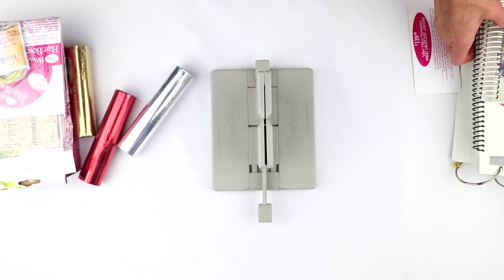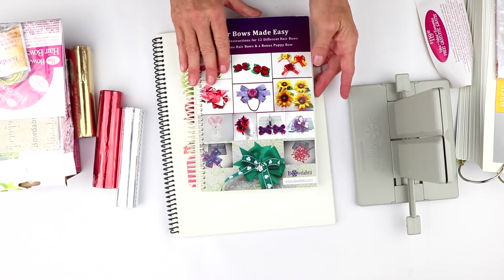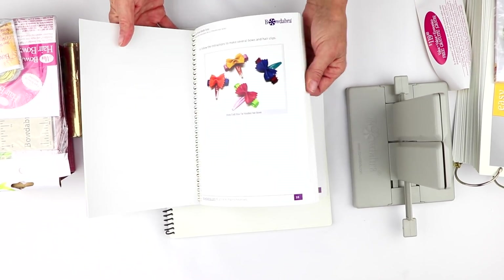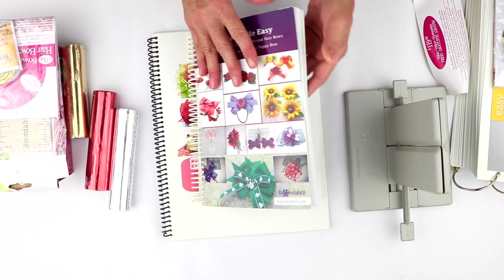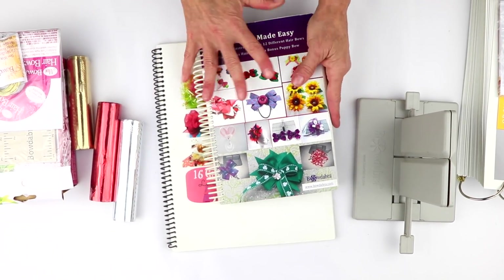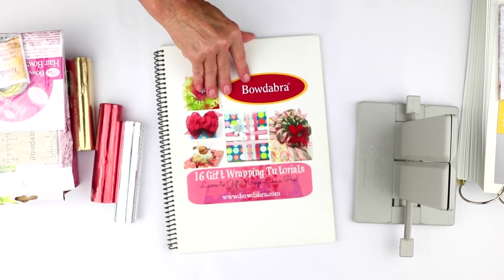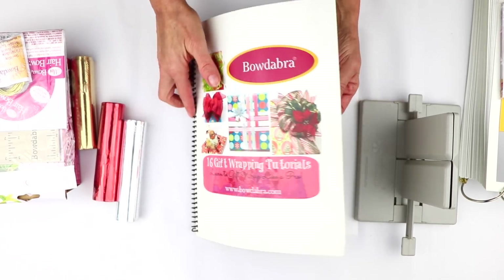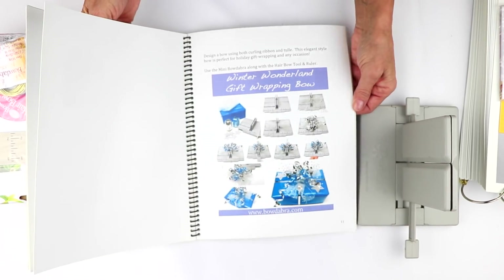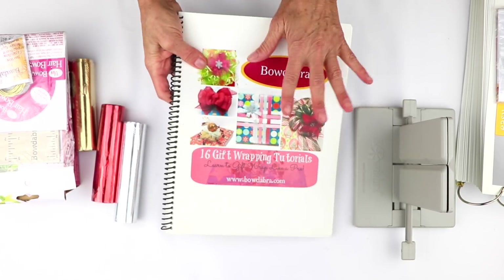With your membership, what you get — which is really cool — are downloadable e-books. This e-book is basically everything for making really cute little hair bows, and it's about 120 pages long. You can download it as soon as you make your purchase. The next thing you're going to get is 16 really cute gift wrapping ideas — we talk about how to wrap a gift and wonderful projects you can make with your Bowdabra.